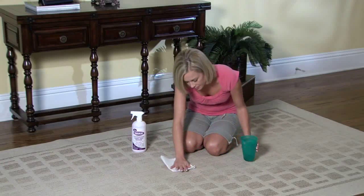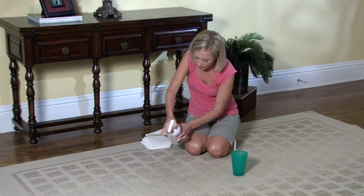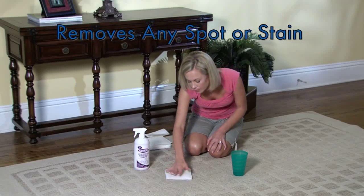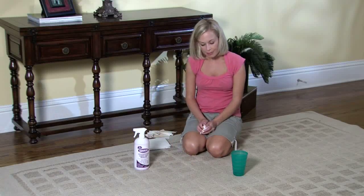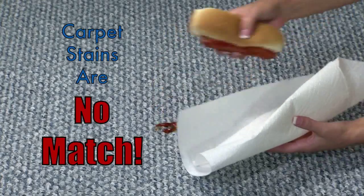Folex is the easy cleaner to use. It works better than other cleaners because it works differently. Folex has been formulated specifically to remove virtually any spot and stain from any carpet or material that can be safely dampened with water. Carpet stains are no match for Folex's powerful cleaning.